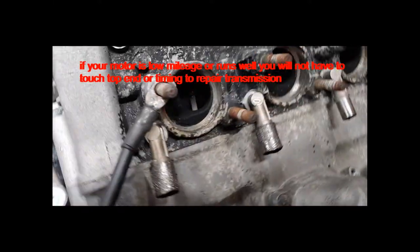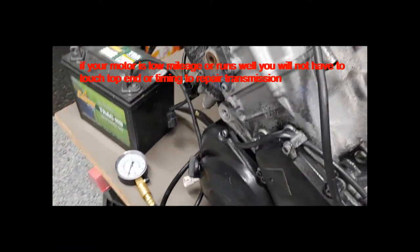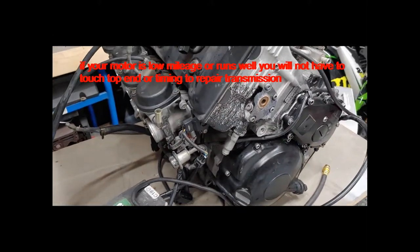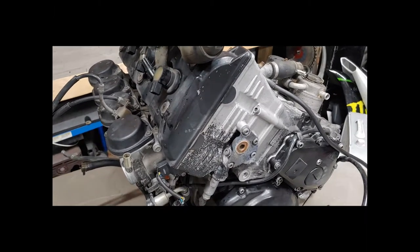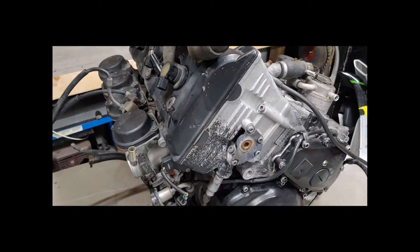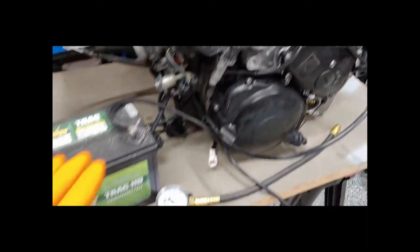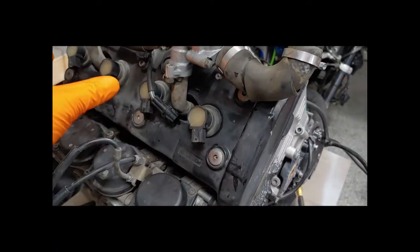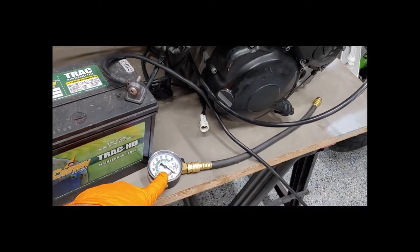It is a higher mileage engine. It does have some carbon build-up and typical wear, but it runs really good. It doesn't smoke and it doesn't use oil, which is good news. So I don't know if we'll have to touch the pistons or rings. We don't want to go crazy with the build, but if it has to be done we'll do it. The way we're going to test that is by doing a compression test.